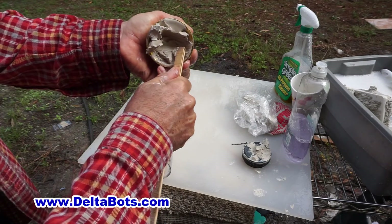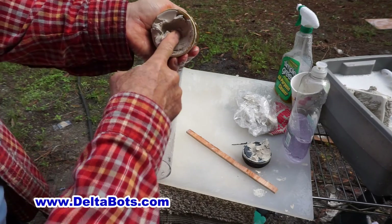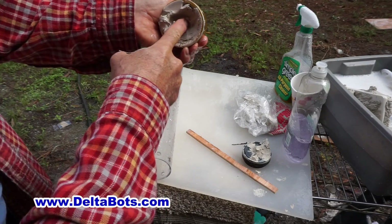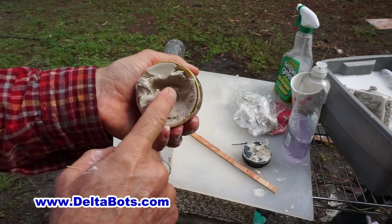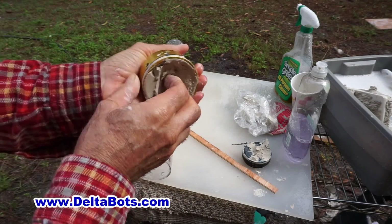I'm putting a sizable amount of pressure on it to get it to come out, but I can't push my finger into the clay no matter how hard I push. This is what you want to avoid.